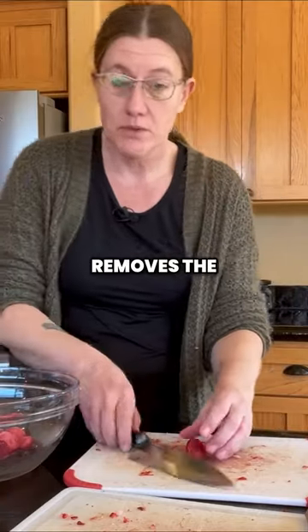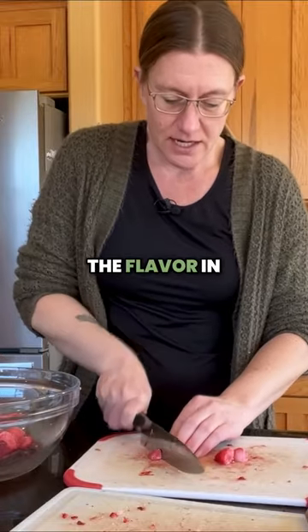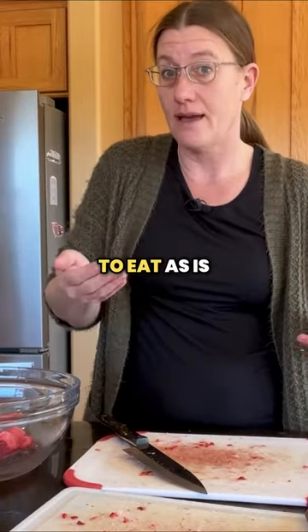The freeze dryer removes the moisture. It doesn't change the flavor in any way. So put foods in your freeze dryer that you would want to eat as is.